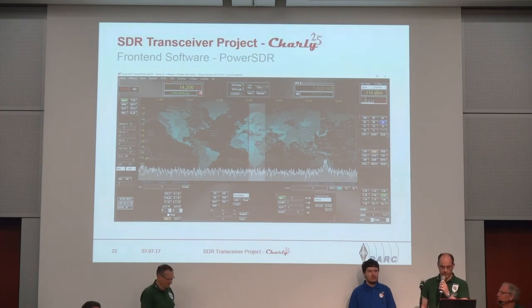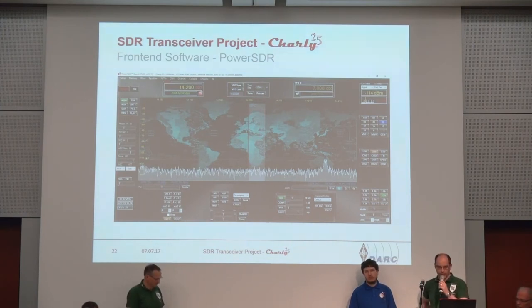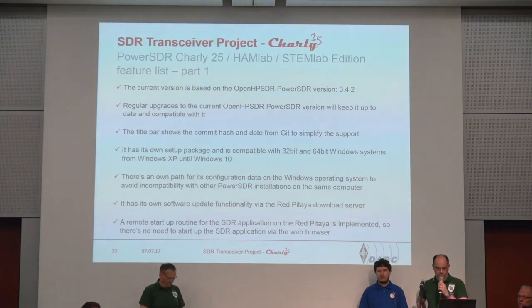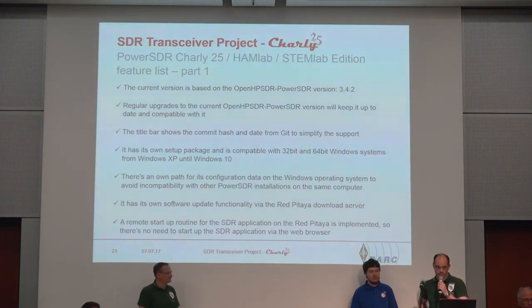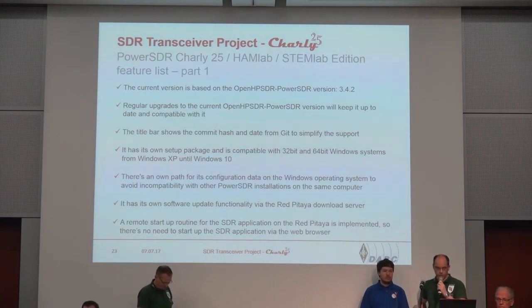Let me start with the software part. This is a screenshot of my current development version of the PowerSDR Charlie 25 HemLab and StemLab edition. I want to talk about the extensions I've built into the base version. I'm using the OpenHPSDR PowerSDR version where Whiskey 5 Whiskey Charlie from the US is the main developer — currently on version 3.4.2 — and I always try to keep it up to date.